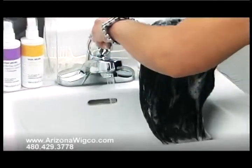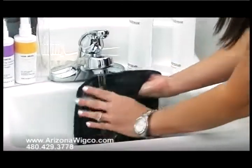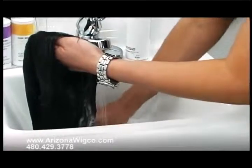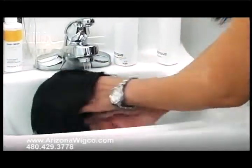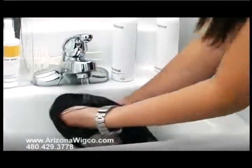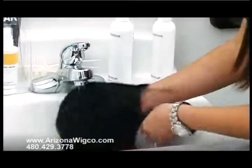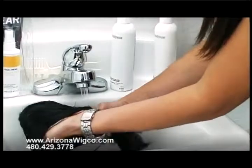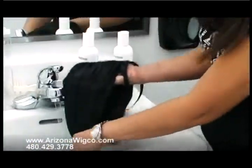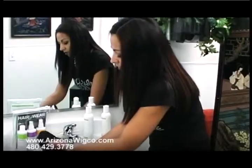After that, turn on your faucet and completely rinse out all the shampoo and conditioner, remembering to use cold water. The reason we use cold water is it helps the wig last longer. If you're washing a curly wig, warm water will also tend to loosen the curl. If you want to loosen the curl that's fine, but if you want to keep the style and shape, always use cold water.